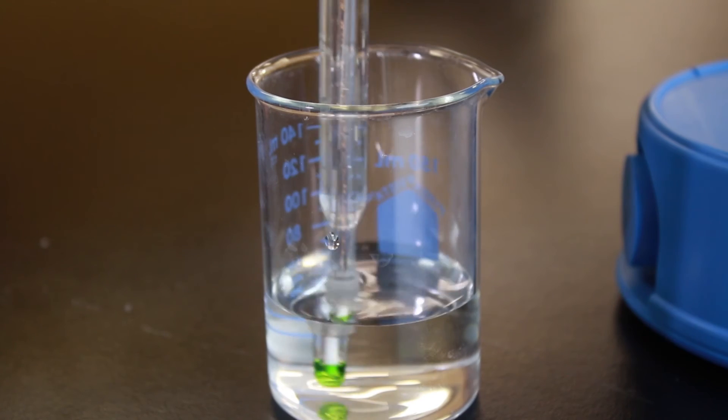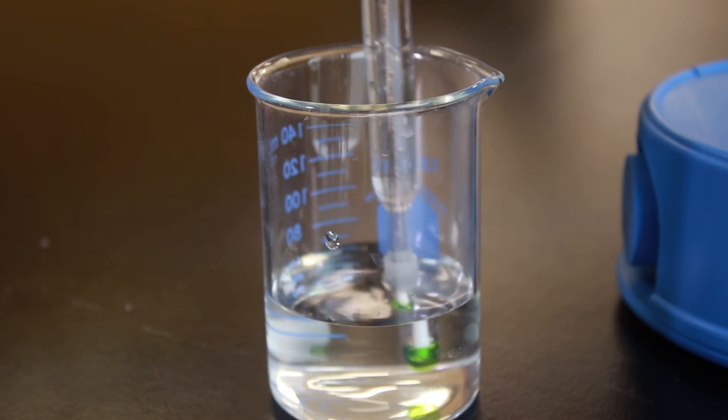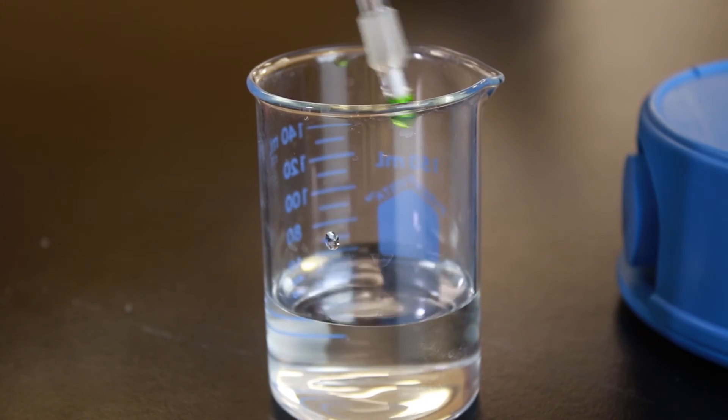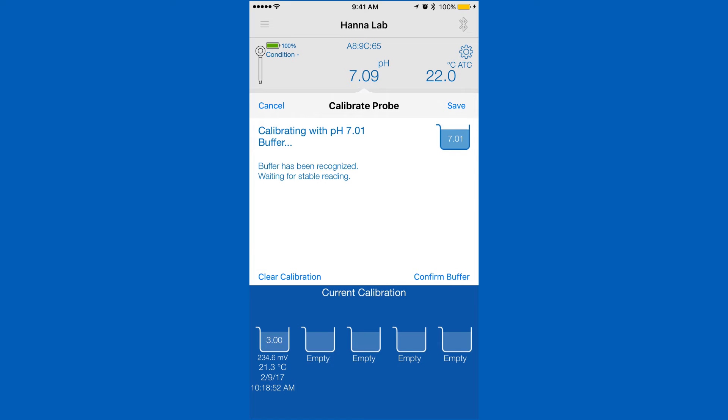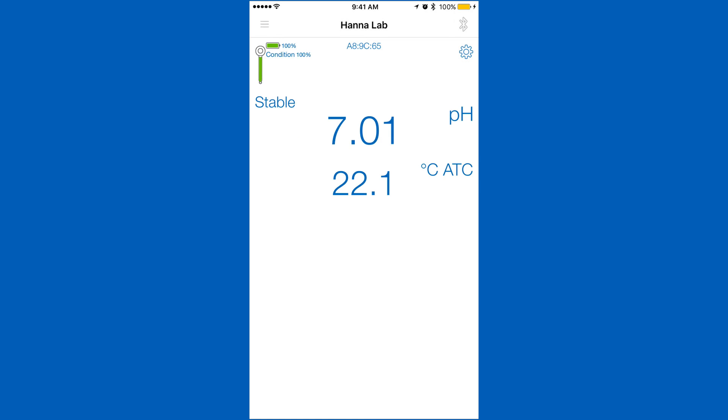To calibrate the next point, we recommend that you rinse your electrode with deionized water to prevent contamination. Place in the next buffer and your saved calibration will be stored, and our app will begin calibrating your next point. After you've calibrated your desired points, hit save to return to the measurement screen.